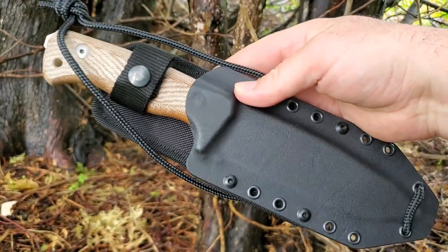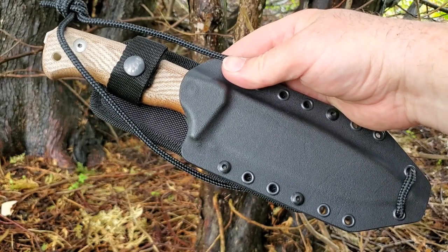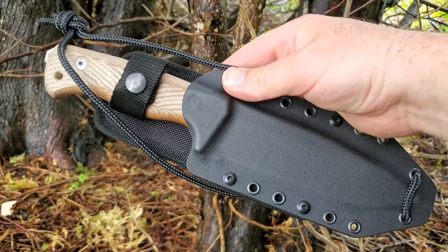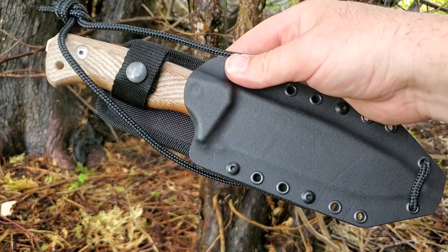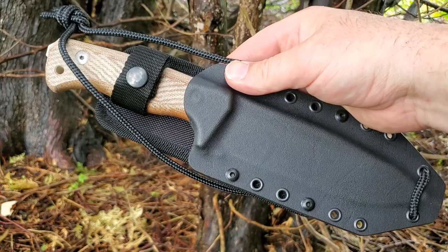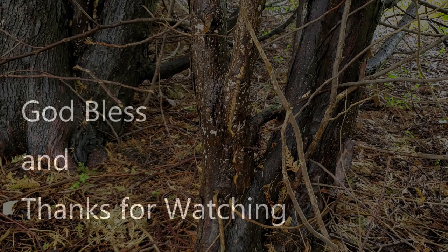Quick rundown on the LionSteel T6 — so far I'm pretty impressed. Once I get some time with it I'll come back with the full review. If you want to pick one up, go check out White Mountain Knives and use my discount code 'Sharp Stuff' — they did have some in stock when I recorded this. Thanks a lot for watching, don't forget to like and subscribe!